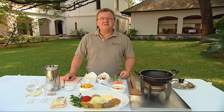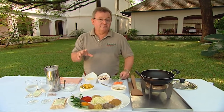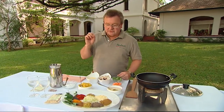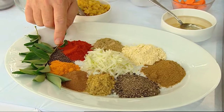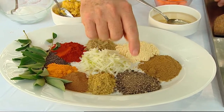A sambar is a lovely vegetable dish with lentils in it, and one of the secrets is the combination of spices that give a sambar a beautiful flavour. To do this we make up a sambar blend, which comprises brown mustard seeds, turmeric, cinnamon, coriander, and pepper.